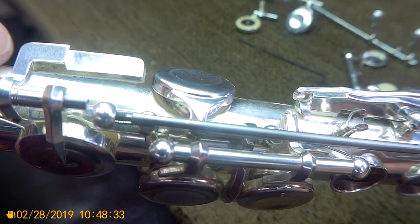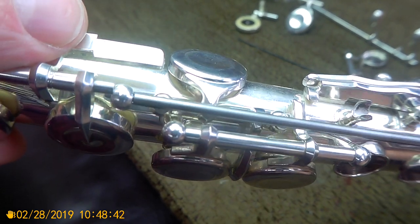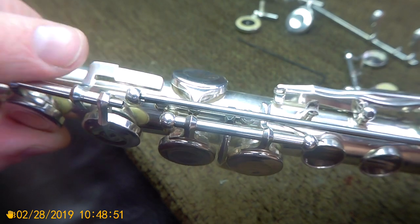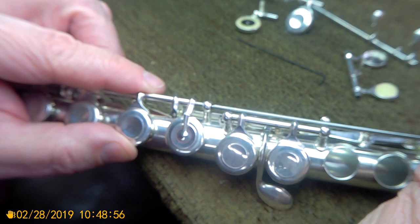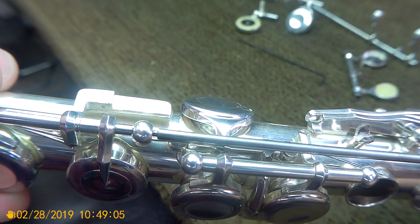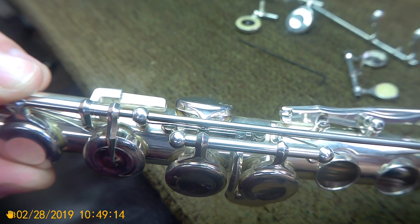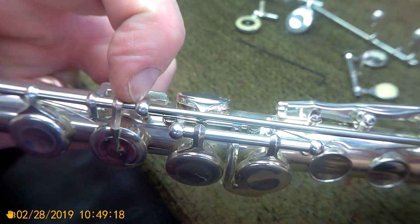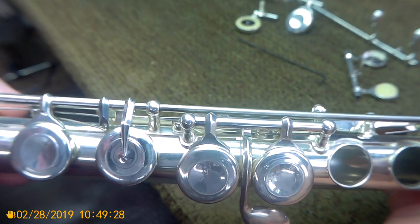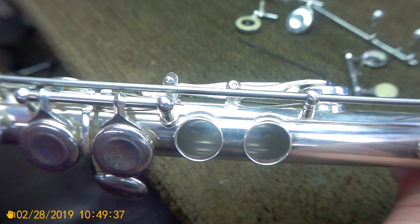But the left hand steel goes all the way from the top of the F-sharp key all the way down to that point, and it screws in. As it's screwed in, a pin protrudes from the other side — that is supposed to be the hinge pin for the left hand keys. As I tighten the left hand section screw, it's creating a bearing inside the end of the steel for the right hand keys.